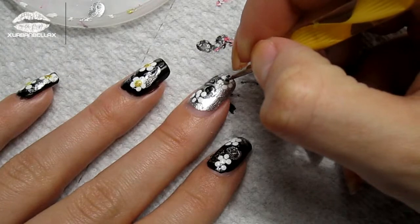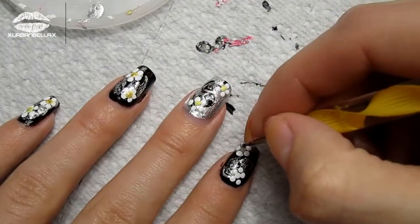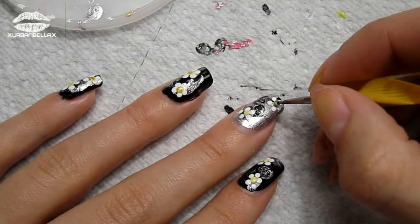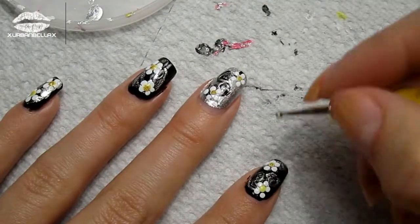A daisy isn't a daisy without its yellow center, so take your yellow nail polish and top these off by placing it in the center with the dotting tool. And if you're never satisfied, you can add some glam to your daisies by applying that gold glitter we talked about earlier.